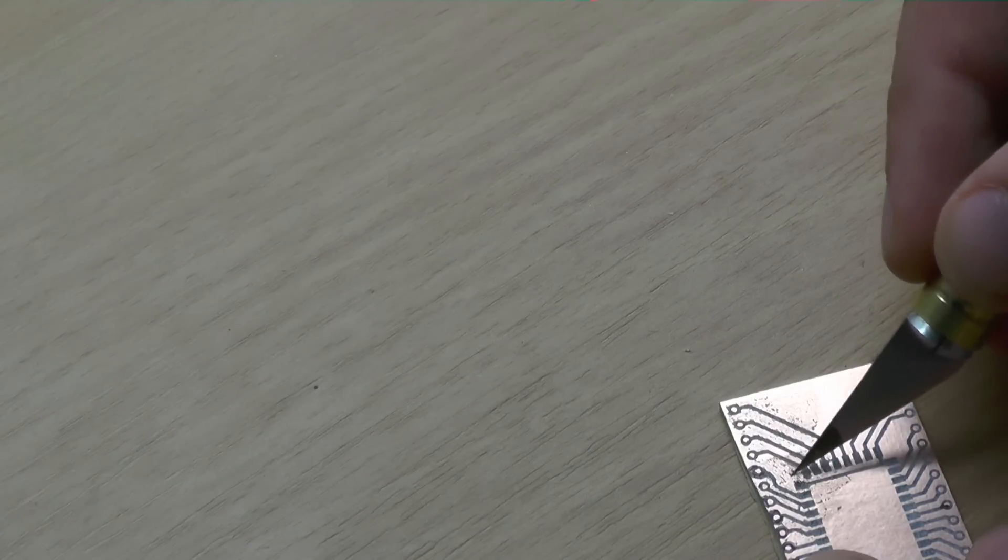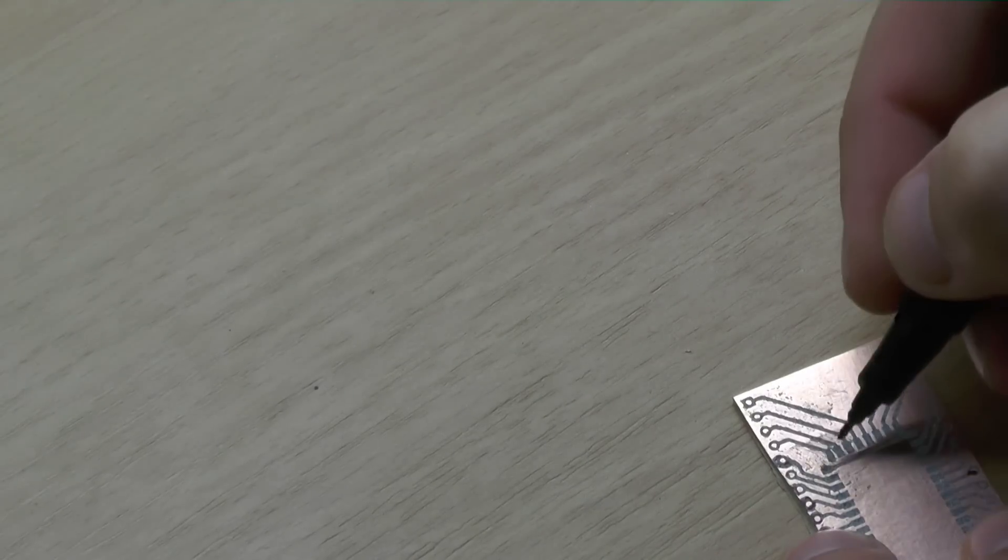This is your last chance to correct your boards, since afterwards there is no copper left and you have to use some bare wires.